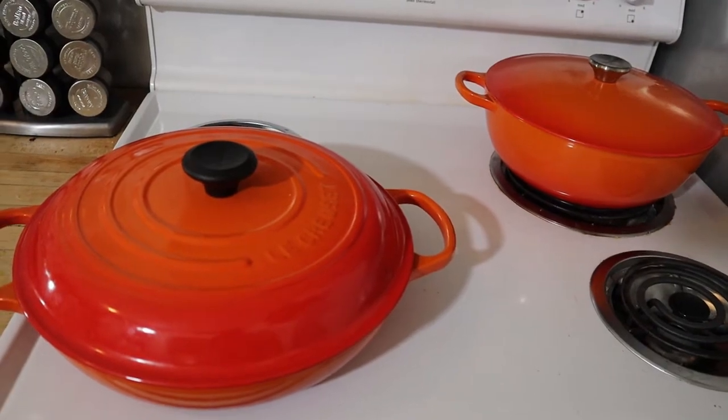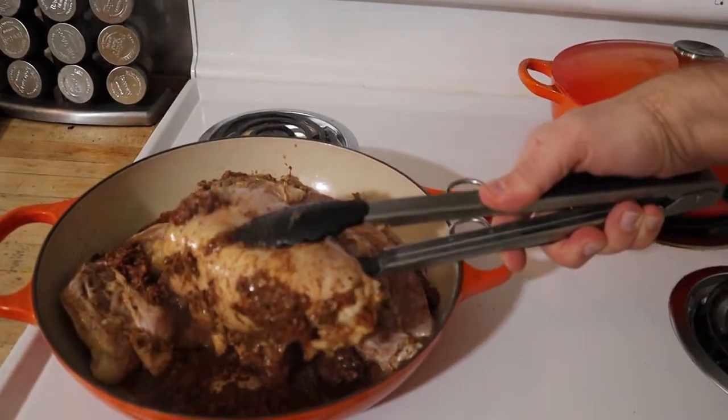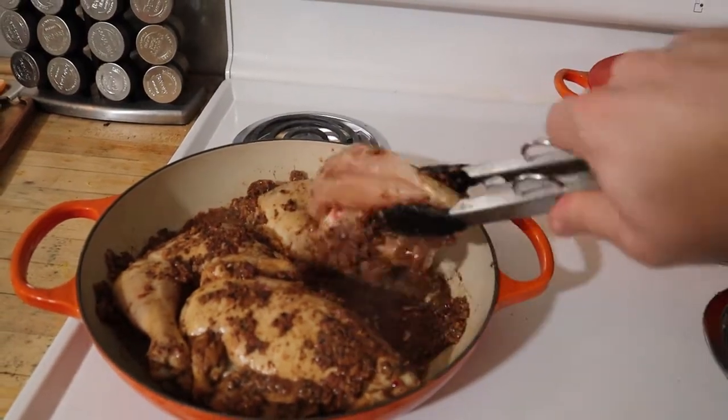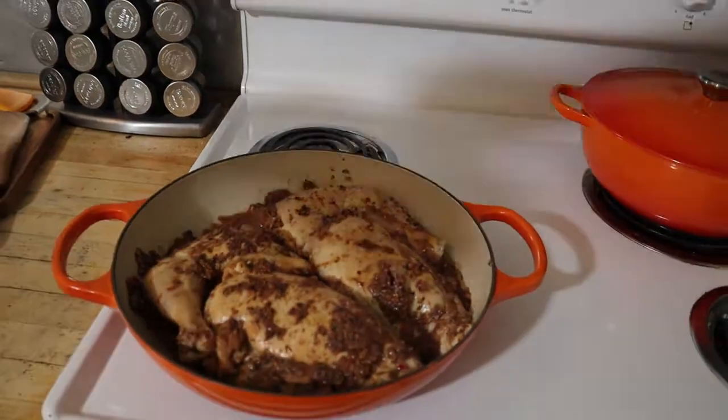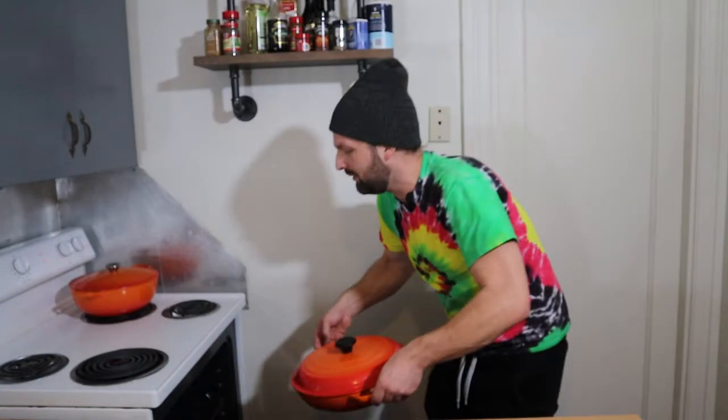I wish we had Smell-O-Vision so you could smell this. We have another La Croisset here — we're going to use that later to make our sauce, our creamy filling. We're going to flip these and pop them in the oven for 35 to 40 minutes to make sure our chicken is completely cooked. While our chicken is cooking, we're going to get started on our pot pie filling. I'm going to be substituting some of the filling you'd find in a traditional pot pie with some Caribbean flair. When you buy jerked chicken from a cart or a stand, you usually get served with rice and beans, so I'm going to be adding beans to my filling — substituting them for the peas you'd normally find in a pot pie.